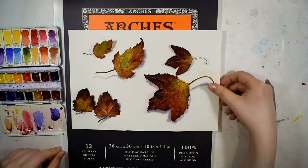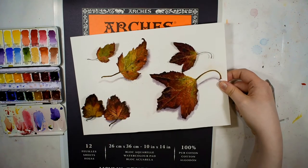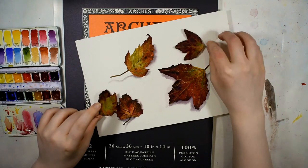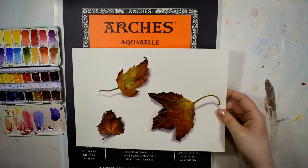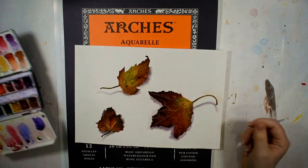I'll link it up in the i-card and in the description down below, so if you'd like to learn how to paint these colorful autumn leaves in watercolor, go ahead and check that video out. Don't forget to give this video a thumbs up and subscribe because I'd love to have you here on the channel, and leave me some comments because it helps support the channel.